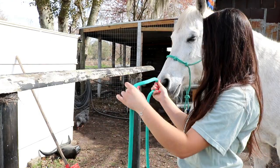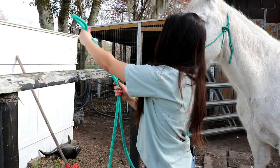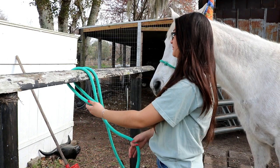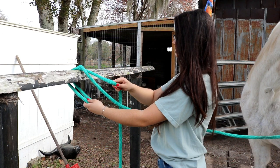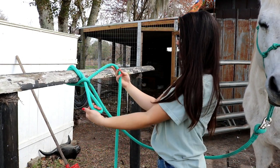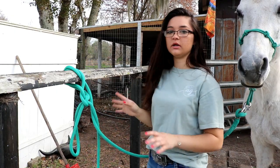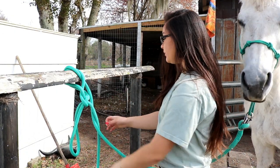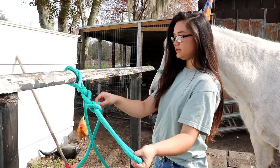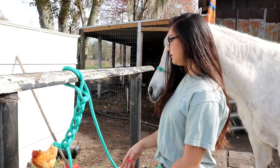I take my rope and I make a loop, giving her however much slack I want her to have, and then I put it over the top of the hitching post and grab the loop that you just put over the top of it. Then you're going to take the tail end and run it behind this one so I have it tied in, and then you're going to run it through the loop you just made that's behind the post. I pull on it a little bit so you have another loop, then I take the tail end again and pull it through. I just keep doing that until I don't have a bunch of slack hanging down.